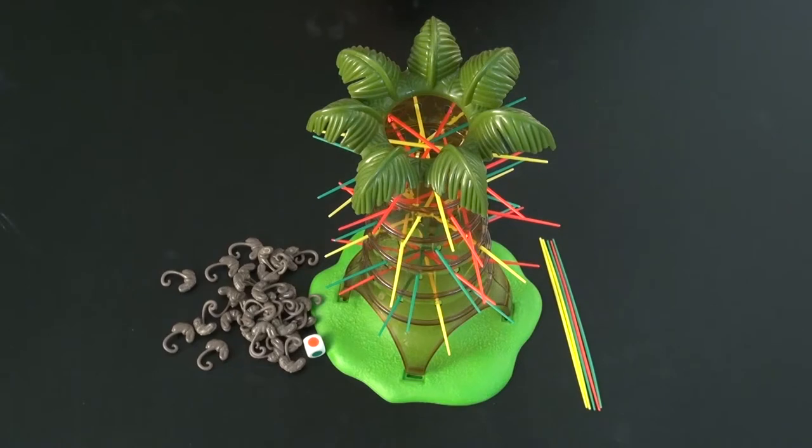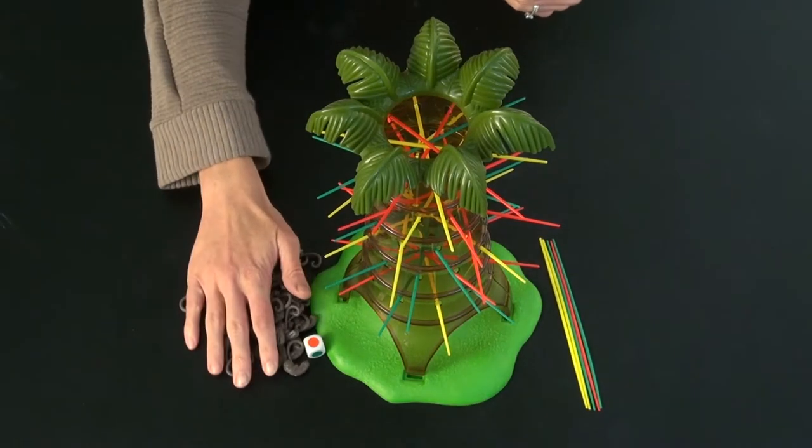The goal of Kerplunk Sloths is to end the game with the fewest sloths collected.